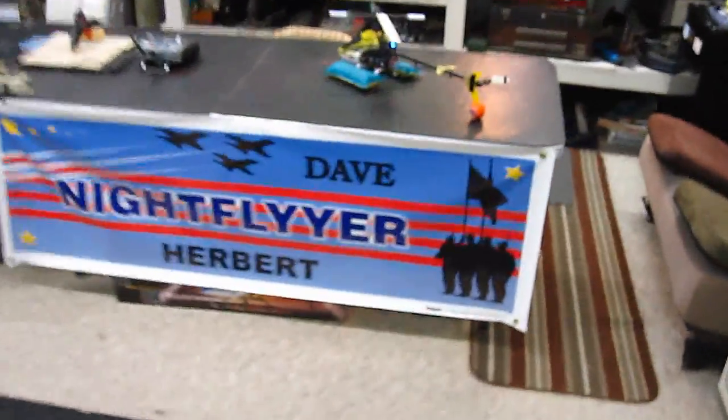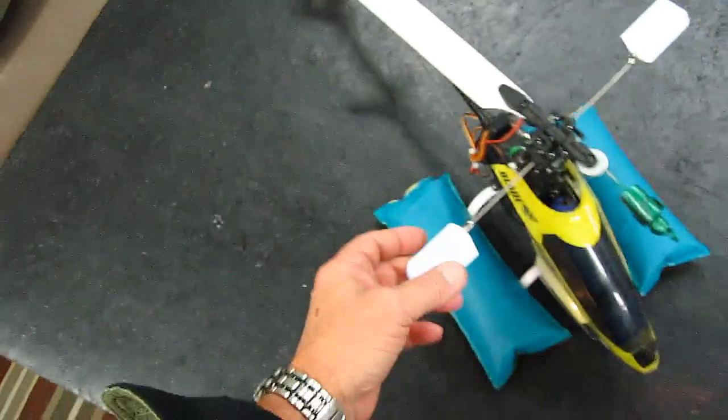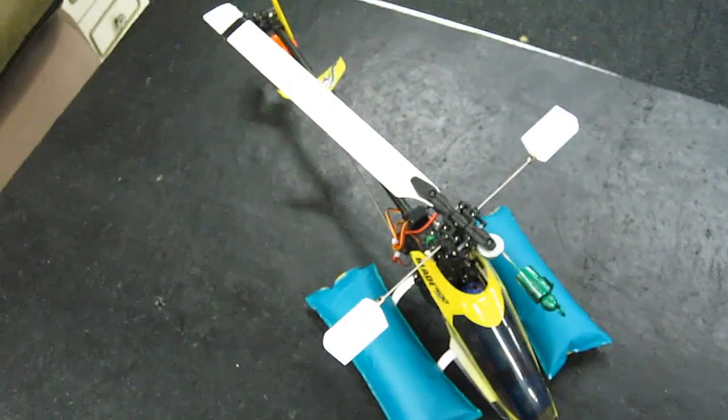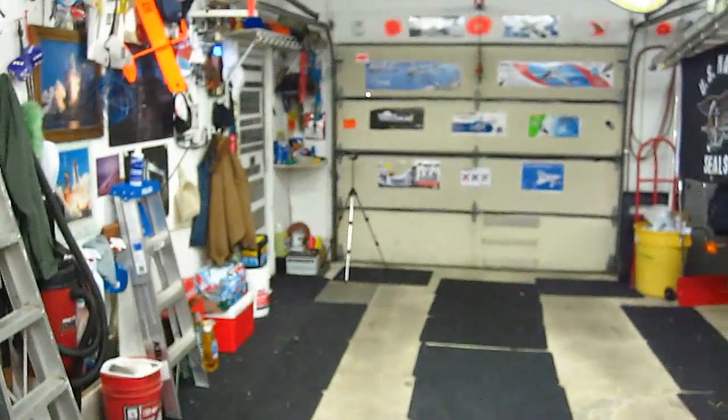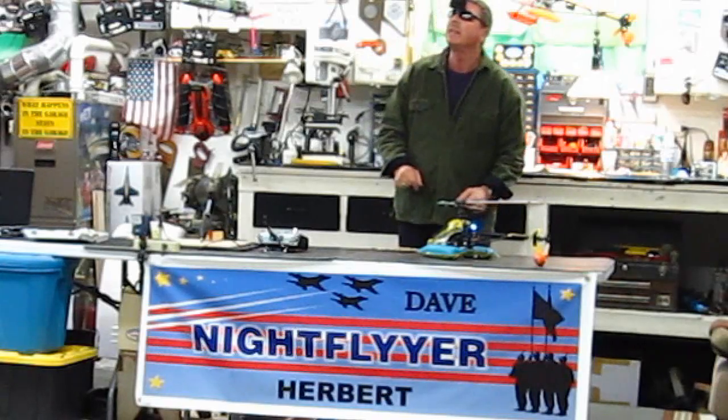Hi everybody. You know, since making my very first video on the one-bladed propeller, you guys asked me to make a helicopter, so I thought I'd do the most extreme one and use my Hyperfly with no tail rotor, which I did.